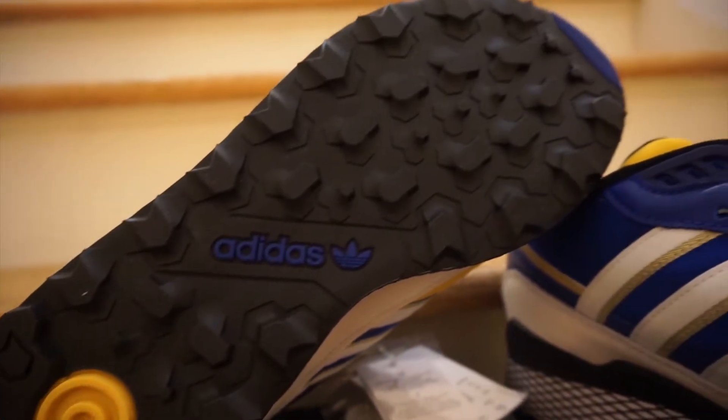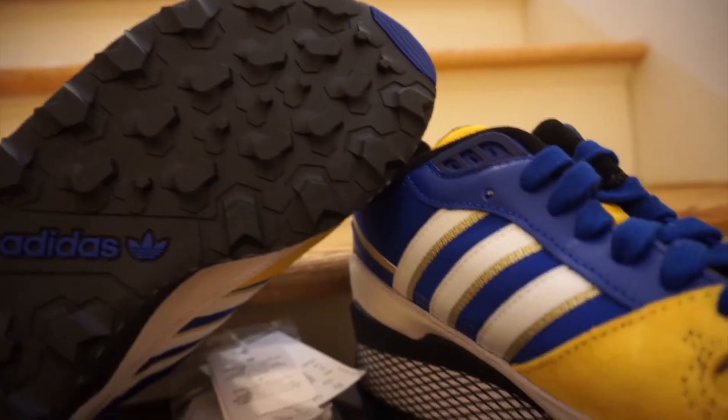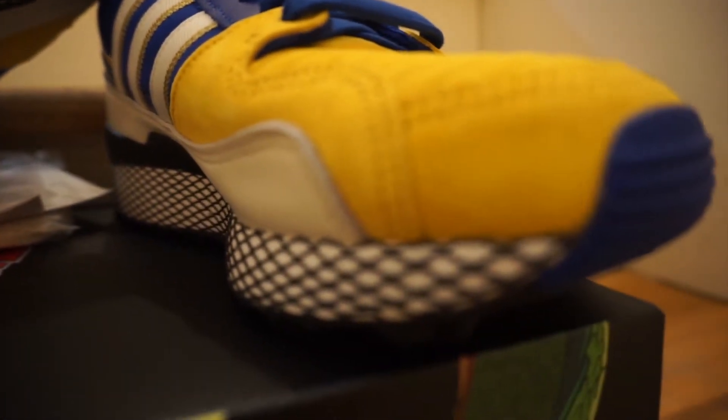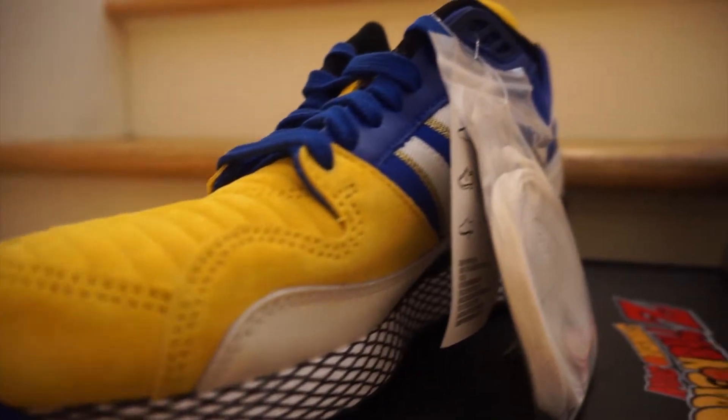Starting with the bottom, you've got an all-black outsole with your Adidas branding and a hit of yellow towards the heel. The midsole is predominantly white and then has like that black netting, kind of like on the Adidas D-Rose.